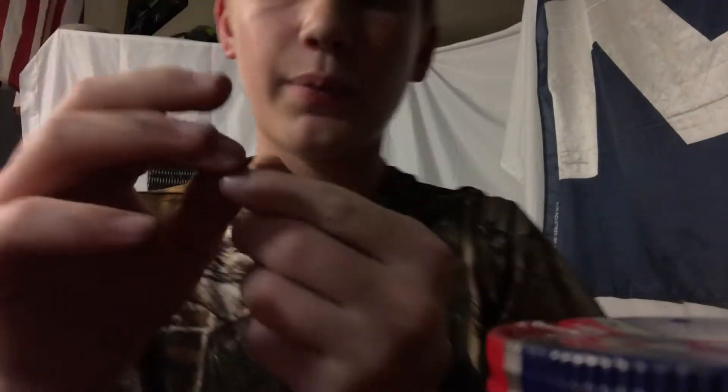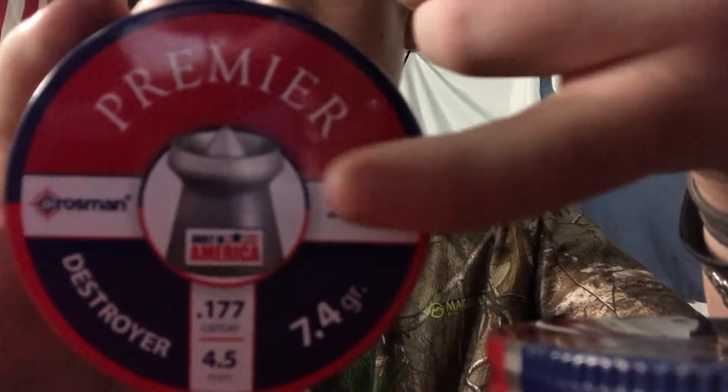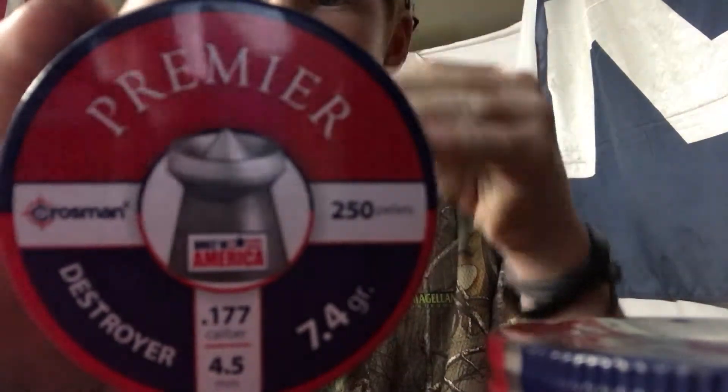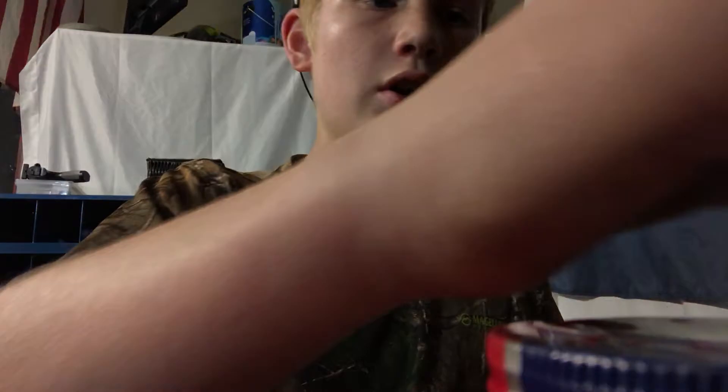It comes to a hollow point, and in the center of the hollow point it has another point. So it's like a hollow point but with a secondary tip in the center.